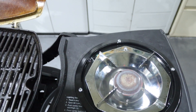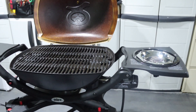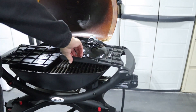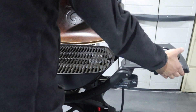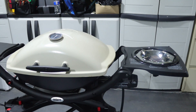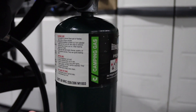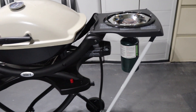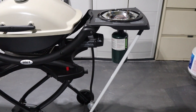I can use the 20-gallon propane or I can also use the one-pound propane — let's try that now. So if I don't want to connect my 20-pound propane tank, I can just add the one-pound and it fits perfectly there.